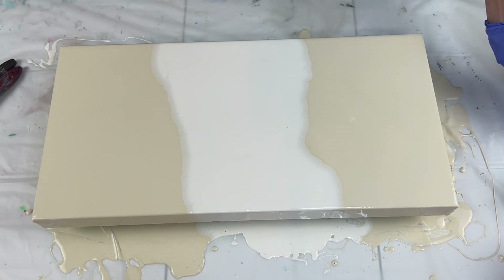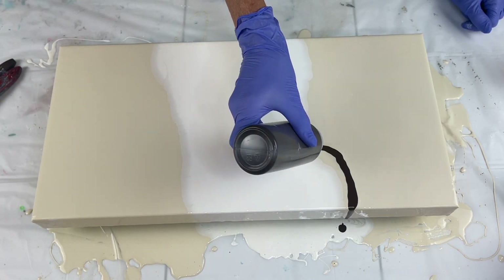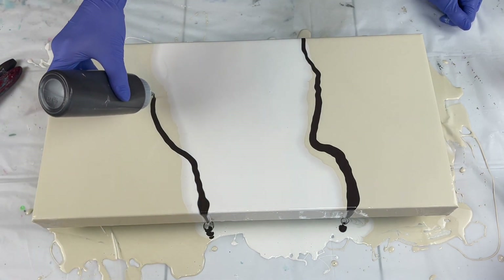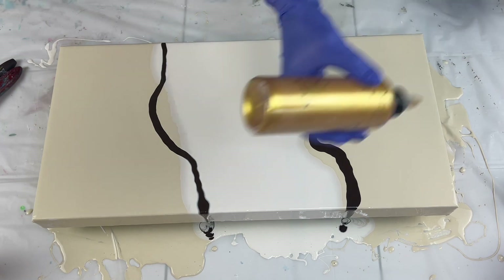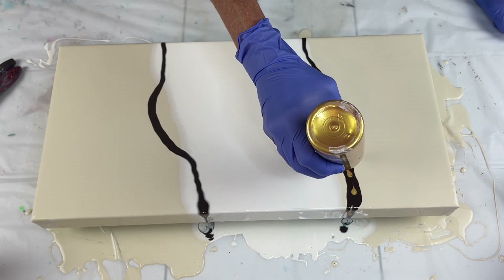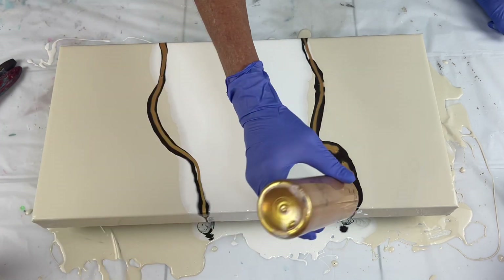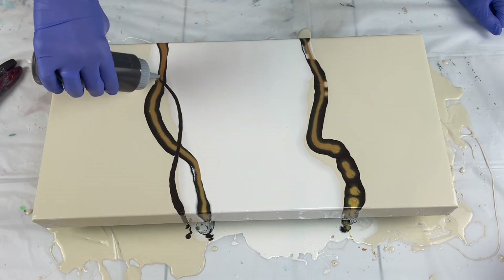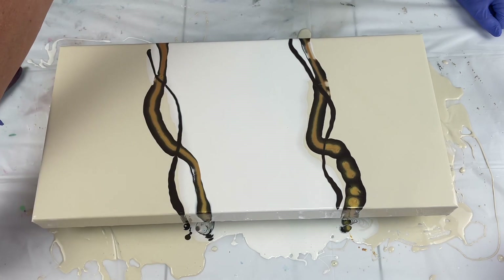I'm going to layer my colors. So this is that beautiful Van Dyke brown - such a pretty color. I'm just going to go here and start in the white over here. My 24 karat gold by Deco Art - I don't want a ton of gold, but I do want pops of gold. I'm going to come back with a little bit more Van Dyke brown. Van Dyke brown is such a beautiful color, it truly is.